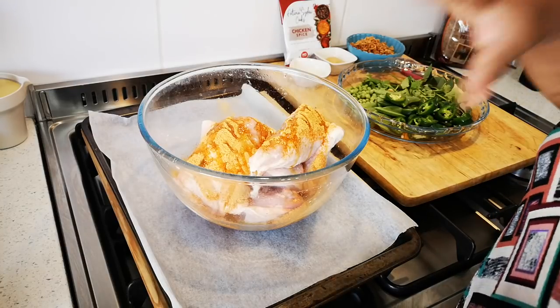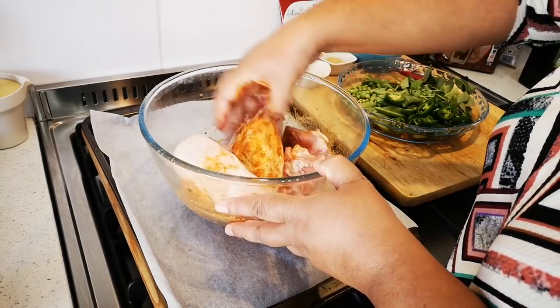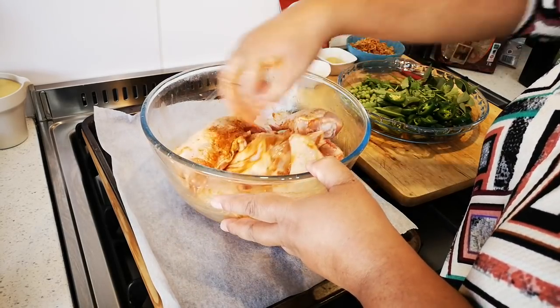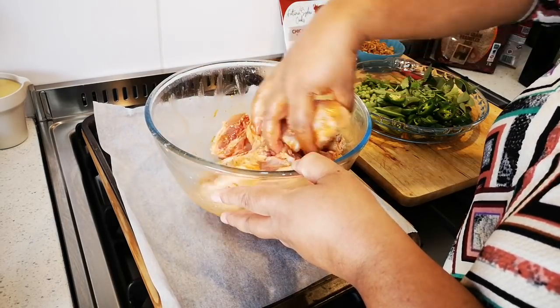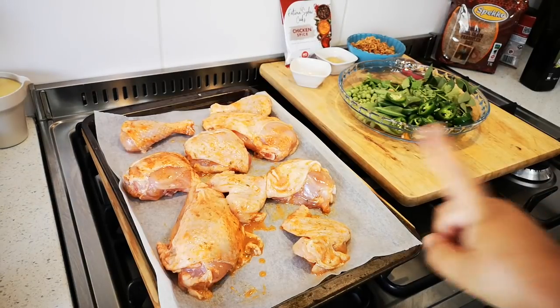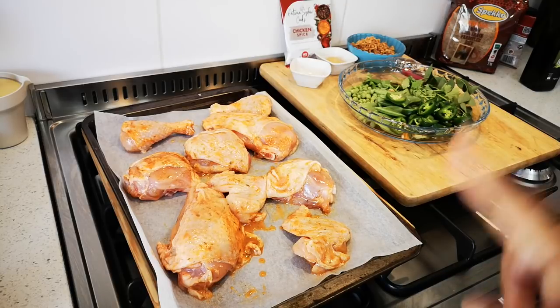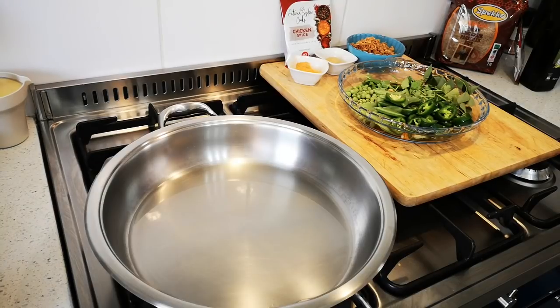With clean hands, you mix it through. Mix well. Next, I'm going to pack it on the tray. Now I'm going to put the chicken in a preheated oven at 220 degrees Celsius for about an hour, and then I'm going to do the nutty rice.